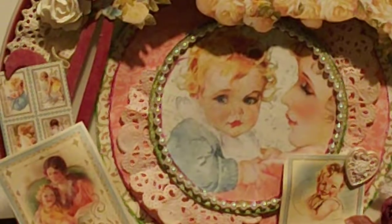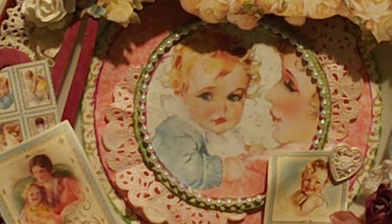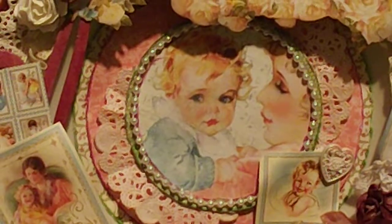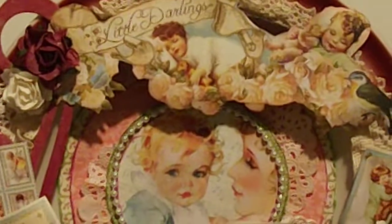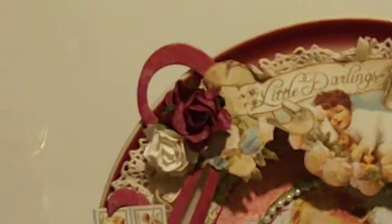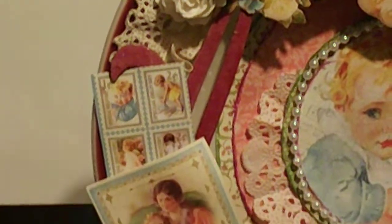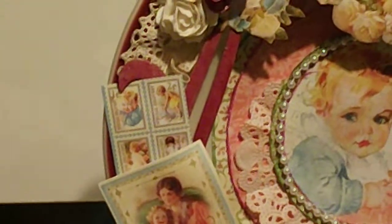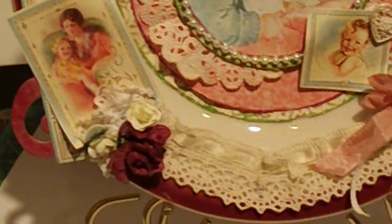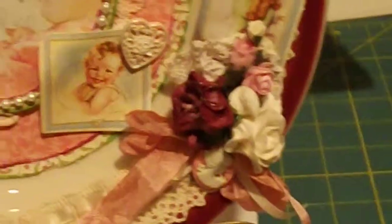I've layered a lot of the paper with a doily, and then I encased the image with some pearls on a strand from Wild Orchid Crafts. I fussy cut the top that said 'Little Darling,' and I've got some of the Wild Orchid flowers up at the top. Coming down, more fussy cutting. I did have one die cut that I painted and I just used hot glue to attach it. Here's my little spray of Wild Orchid flowers.